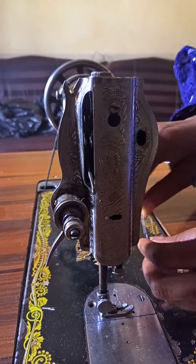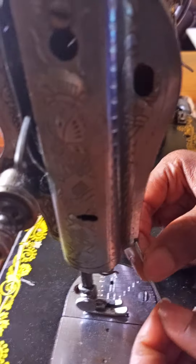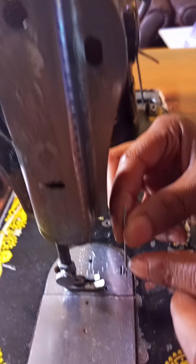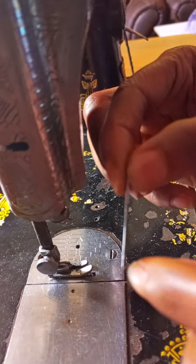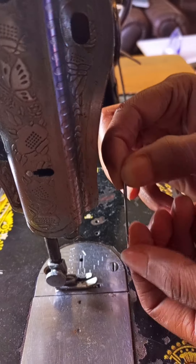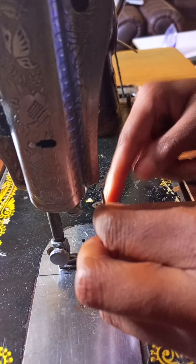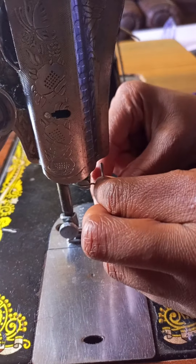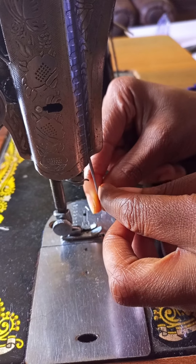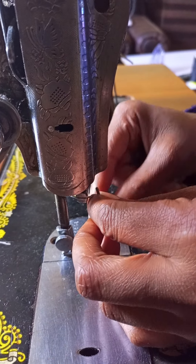The side with the deep cut going up to the top is the one that will be facing the left side. The side that is just flat is the one that will be facing the right side. So the cut side faces left, and the flat side faces right.